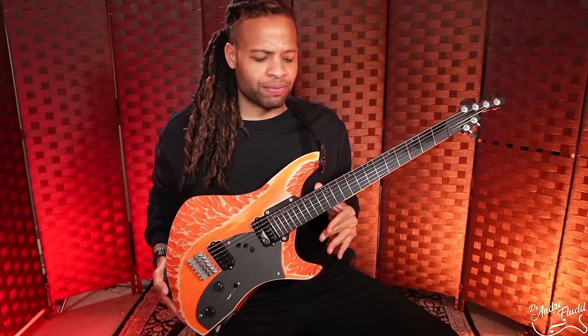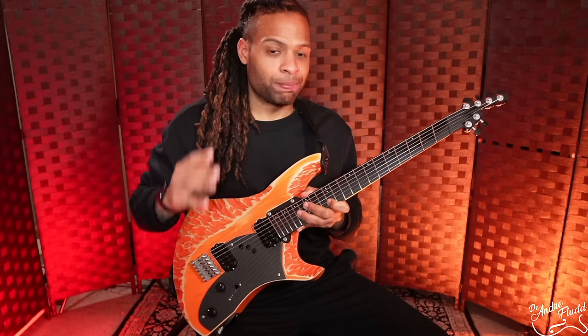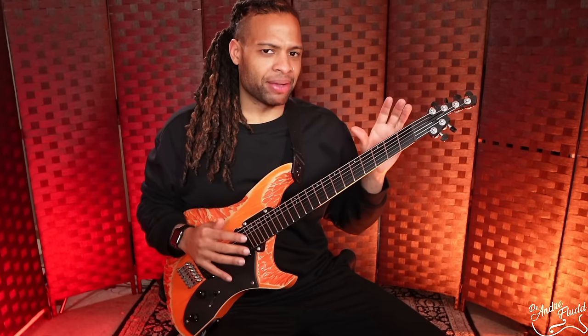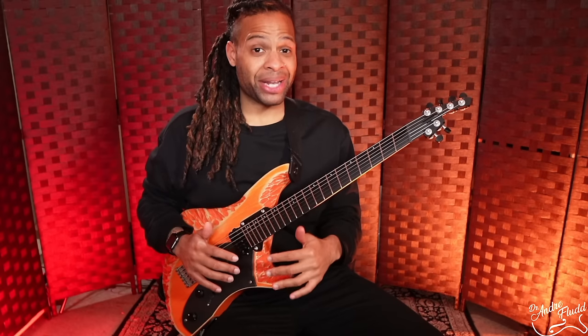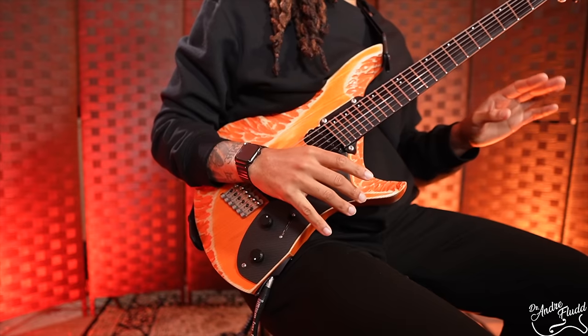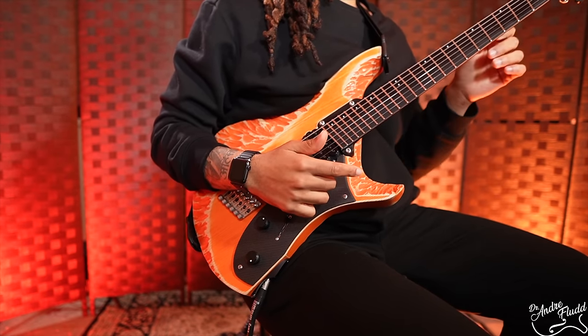This guitar is an amazing showcase for the idea that an instrument is not just a group of specs — it's an entirely unique experience. There are a lot of specs about this guitar that on paper I don't like, but the second I started to play it, it was very clear that all the specs fit together in an amazing way and I find it all extremely comfortable. Let's take a tour of Spearfish starting from the headstock.